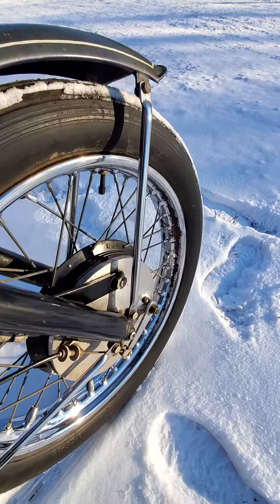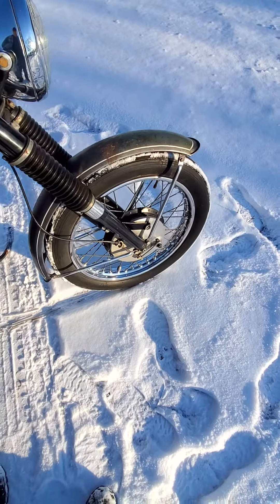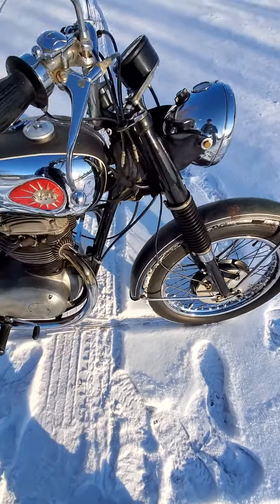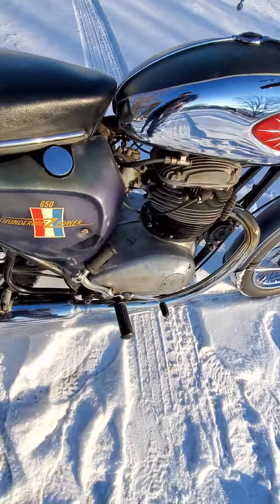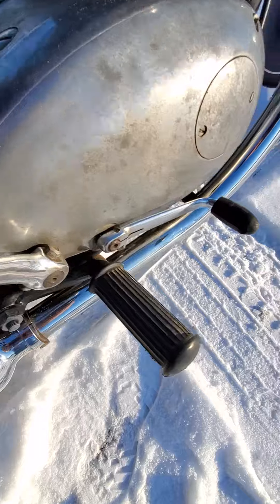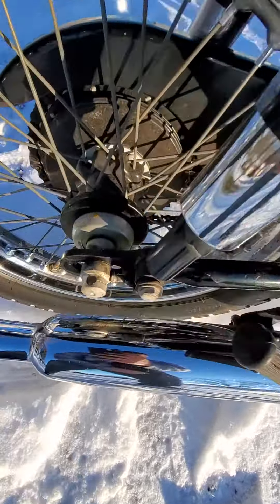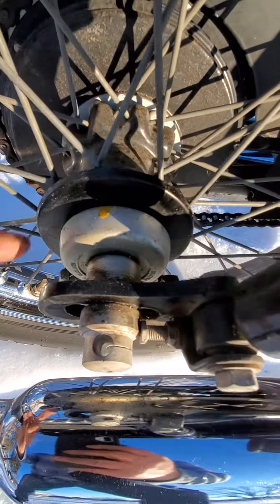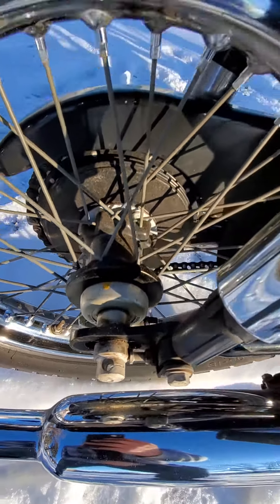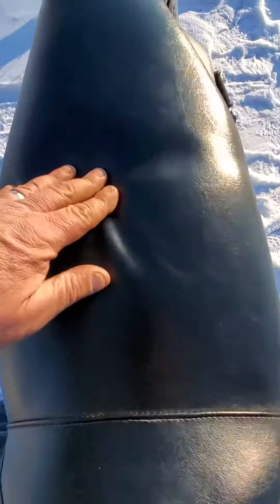This front rim has some rust on it — just half of it — and that's the only spot that's got rust. The back wheel is nice, and the front one's nice on the other half. The mileage looks correct because of the wear on the kicker, the shifter, and the foot pegs. There's still a paint mark on the speedo drive. Original tires as I said — see, they're still soft and pliable.